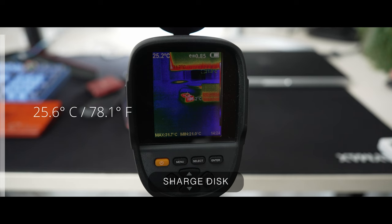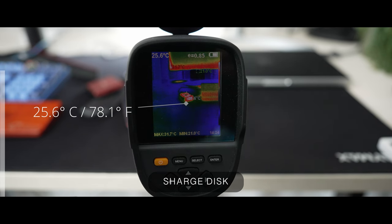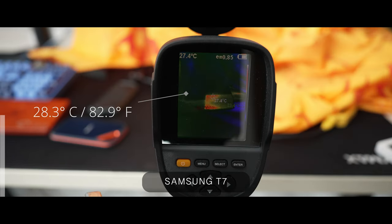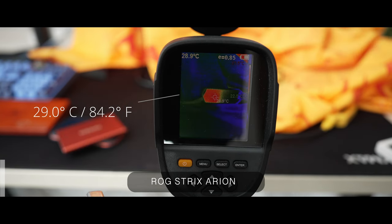On to thermals. This was done doing a 10-gig file transfer a couple of times to get it warm, with ambient temperature at 24 degrees Celsius. The Shargeek disk got 25.6 degrees, the SanDisk maxed out at 30.2 degrees, and the Samsung T7 came in at around 28.3 degrees. The ROG, which uses a Samsung SSD inside, hit 29 degrees. All very similar, but I think that fan does actually help keep the Shargeek disk a little bit cooler.